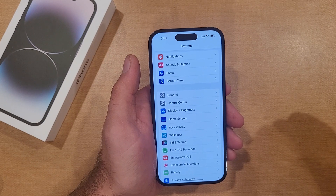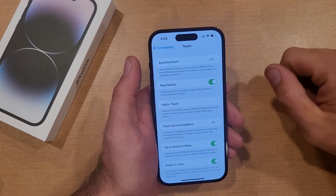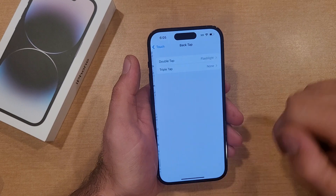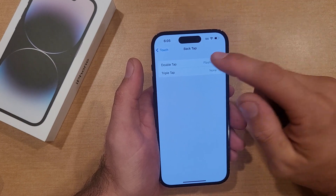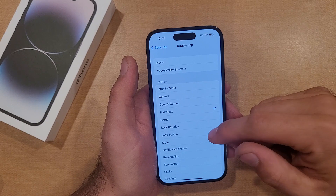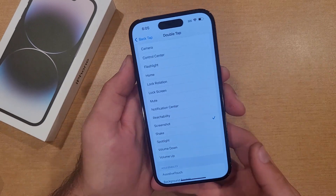The way to do that is we're going to start off by going into Settings, then scroll down into Accessibility. Once we are in Accessibility, we will go to Touch. From Touch, we're going to scroll down until you see at the bottom, Back Tap. Once we are in Back Tap, you see a double tap and a triple tap. I currently have a flashlight set for double tap — let's go ahead and change this. You might not have anything set up, but go ahead and scroll down and once you find Screenshot, select it.